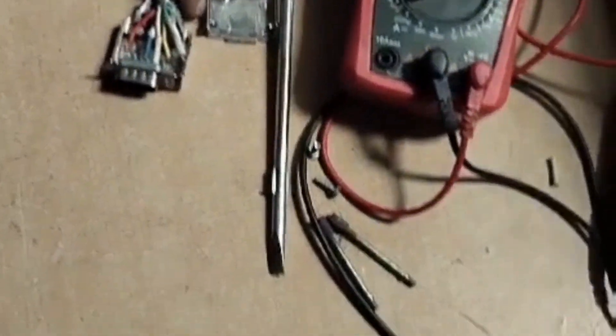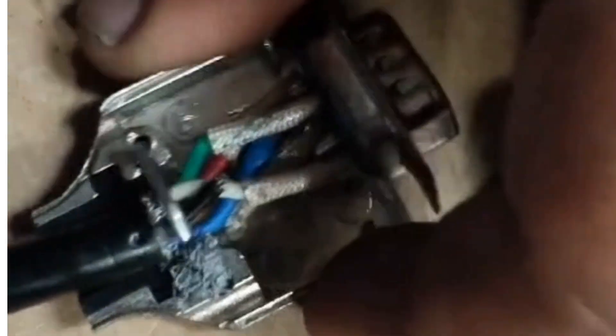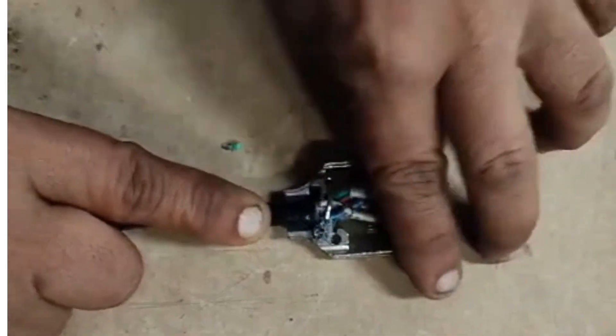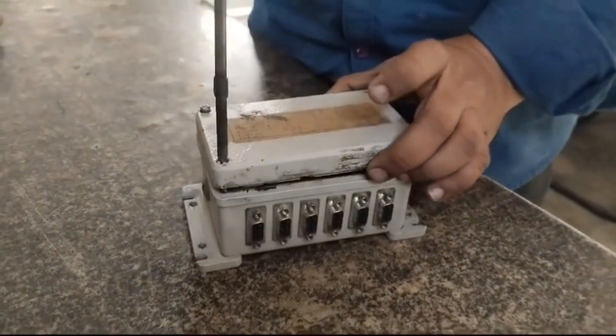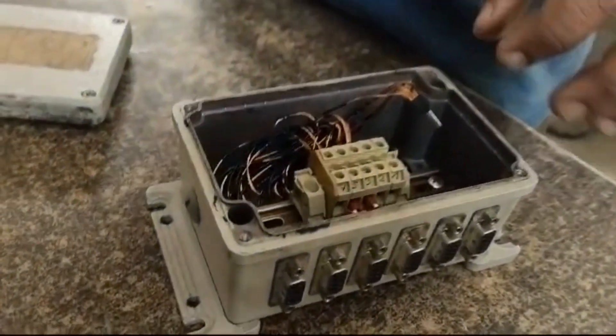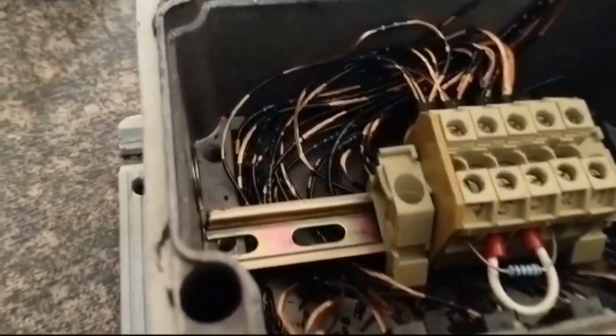However, the issue was not solved. Suspecting a problem with the CAN bus unit, he conducted further checks. The inspection revealed that the harness was damaged inside the CAN bus unit due to aging.